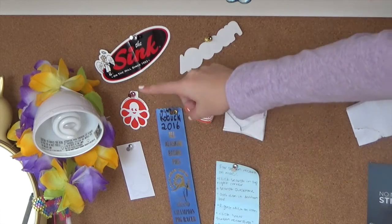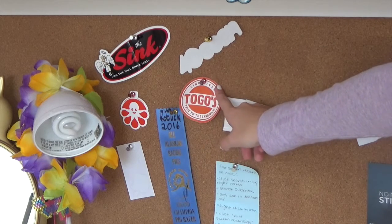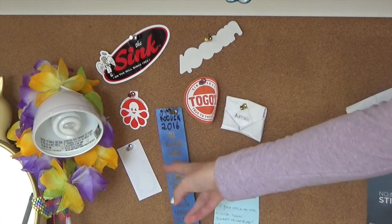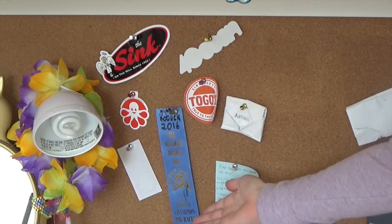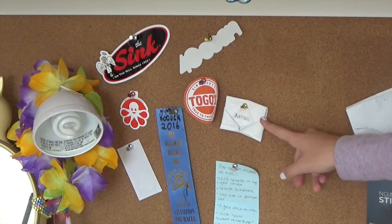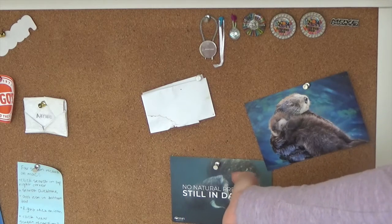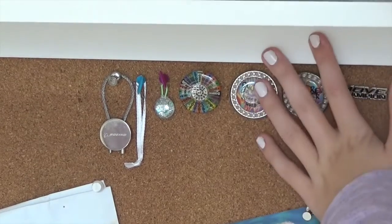Next I'll show you my cork board. Over here I have some of my stickers, which are from The Sink, Four Ocean, Togo's, Custom Ink, and the Apple stickers that come with a MacBook. Down here is a ribbon — in 2016 I went to my local fair and they have pig races, and this is a blue ribbon because the pig I picked won the race. Then there's a card and a letter from my family when I was little, and this thing that goes with the Four Ocean bracelet and tells you about manatees.